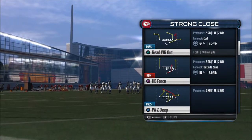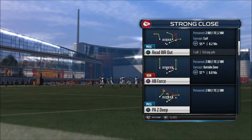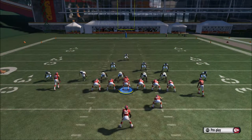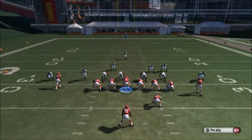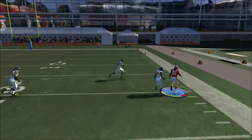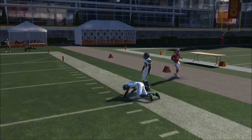We're going to choose a different formation today — we're going to choose a strong close. It's going to be the high back force, which is actually a pretty good run as well. Everything you're going to run to the outside, we're going to slide protect to the outside. Right here, as you can see, we're going to run it to the outside on the right side, so we're going to go ahead and slide protect right.